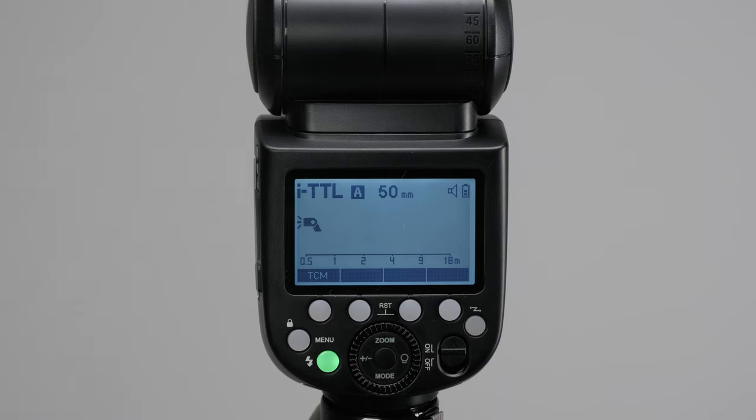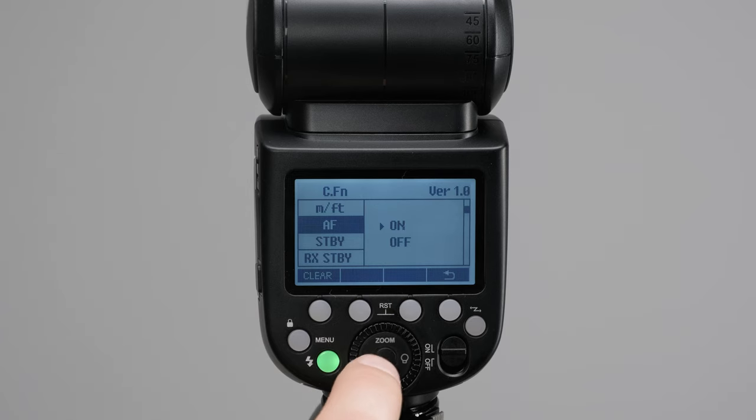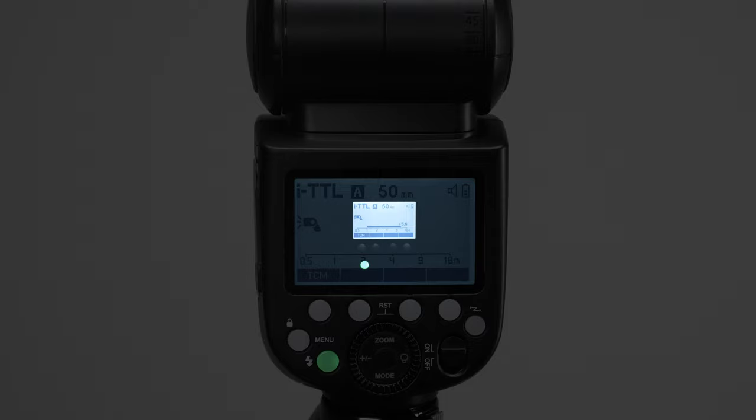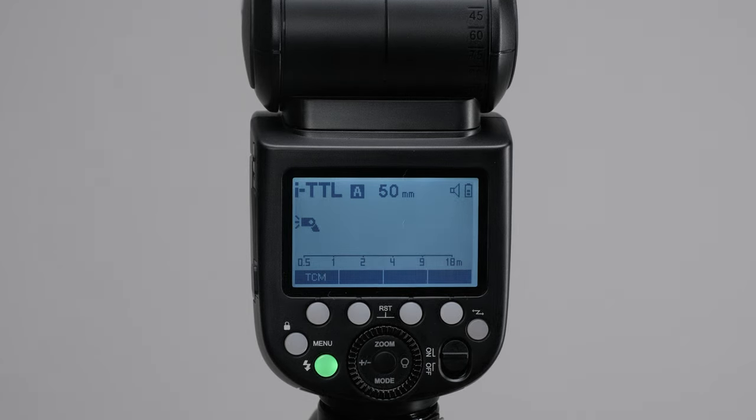Another useful on-camera feature is the autofocus assist beam. We activate that by going into the menu, pushing menu, and finding AF — hit the middle button to scroll between on and off. With this on, it's going to project a red snowflake pattern that helps you focus in a dimly lit room or at an event where there's not enough light. It helps your camera and prevents it from hunting too much. If you don't want to be hitting all your guests with that red projection on their faces every time, you can turn it off.